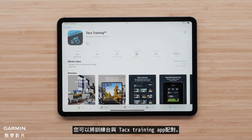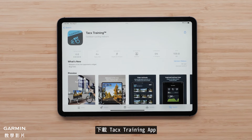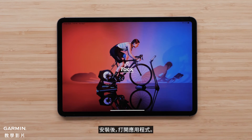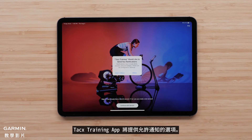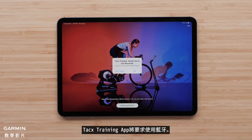Now that the trainer is assembled, you can pair the trainer with your Tacx Training app. Start by downloading the Tacx Training app from the Apple App Store or Google Play Store. Once installed, open the app. The Tacx Training app will give you the option to allow notifications and will ask to use Bluetooth.